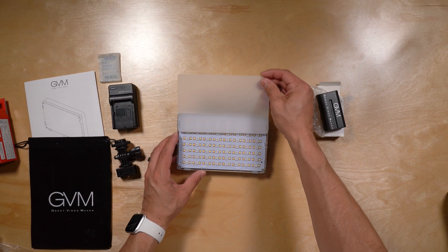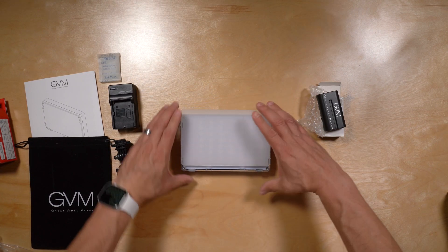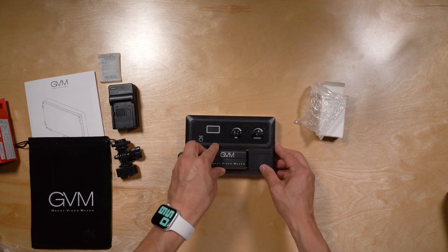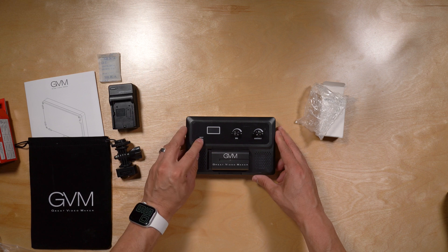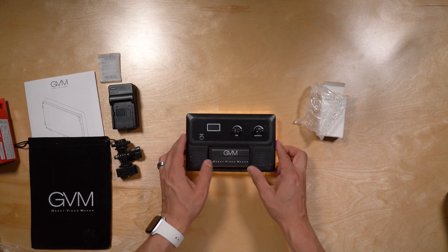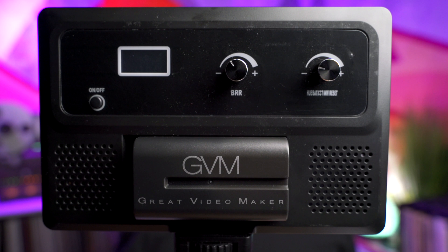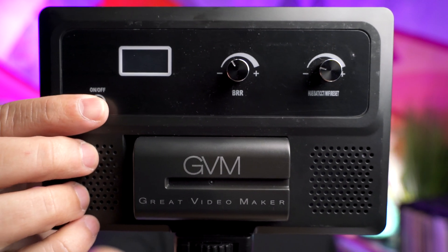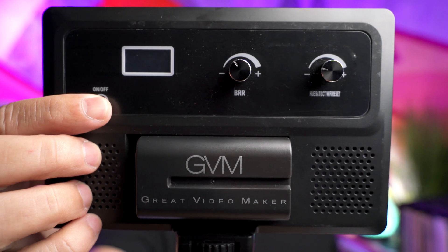The diffuser installs easily — you just slide it in from the top. The NPF 550 battery snaps into place very easily. By holding down the on/off button, the unit turns on immediately. The operation of this panel is very simple. First thing you want to do is turn the panel on by holding down the on/off button for a couple seconds.